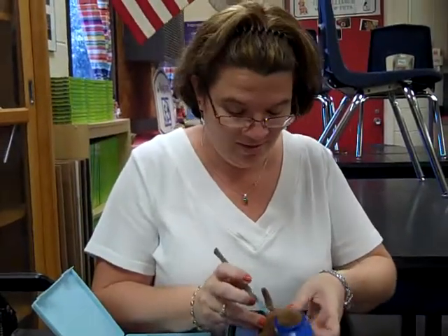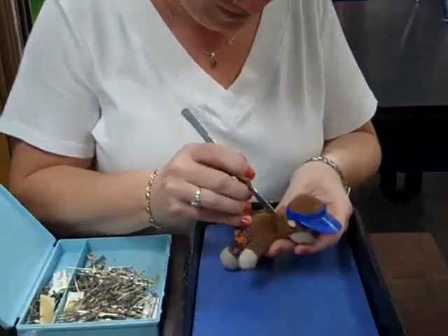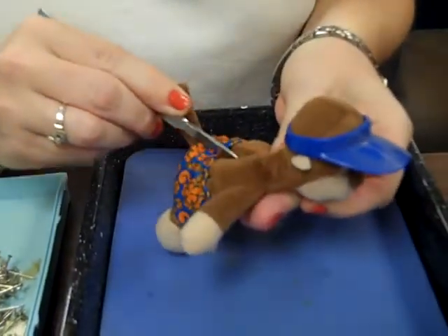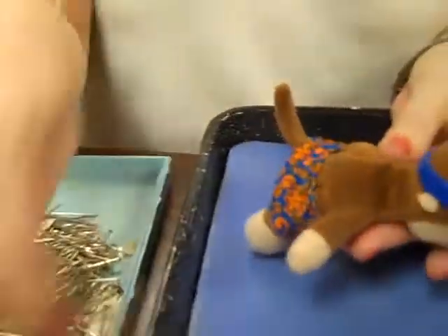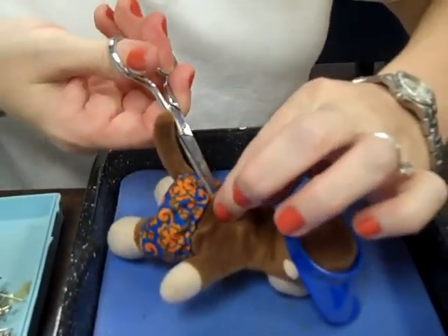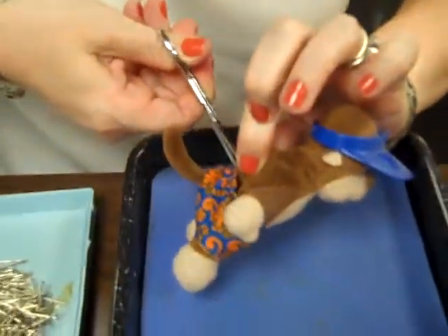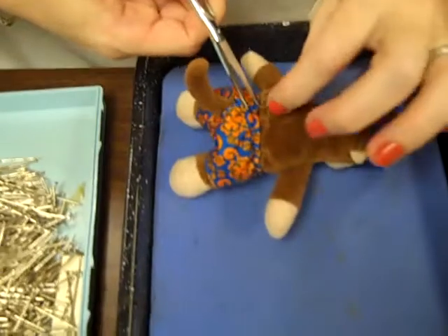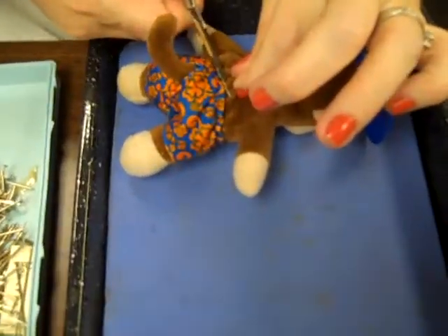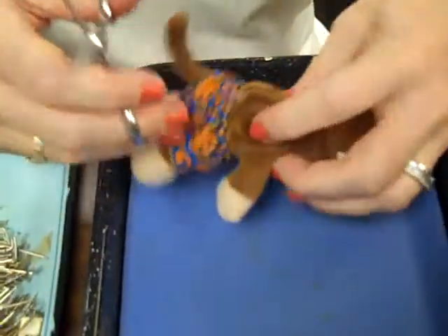Okay, we're going to make the incision in the spinal region. I don't know if this will cut. I'll have to change instruments. Pinch his butt. It's not cutting very well. There we go. We have a puncture hole.